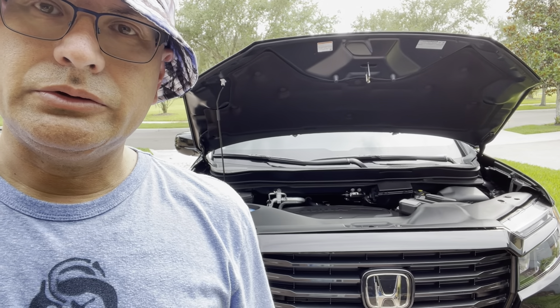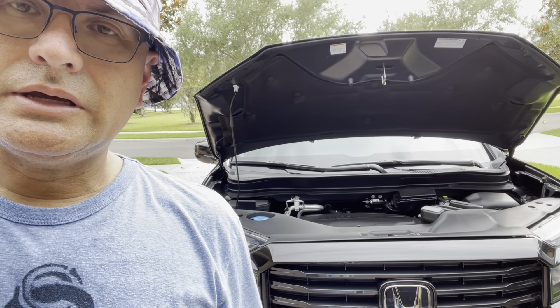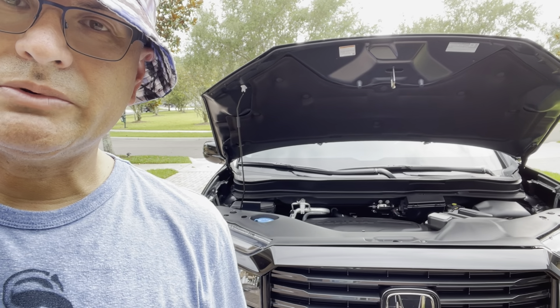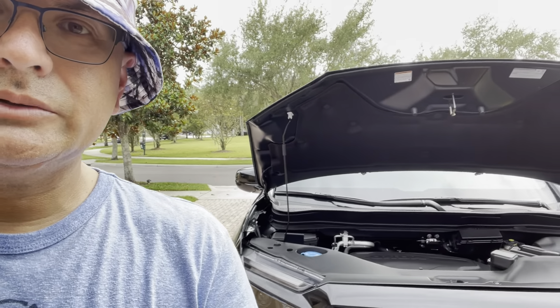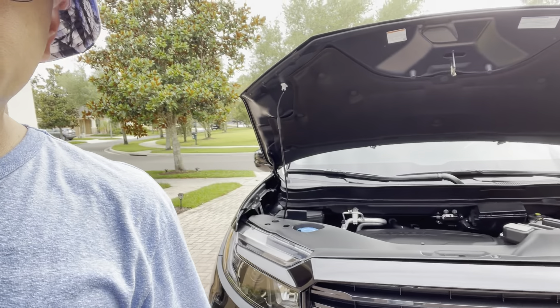I will show you the packaging and show you the steps to remove the high beam light bulbs and swap them out with the LED light bulbs. So let me get to it and show you what needs to be done here to start the job.